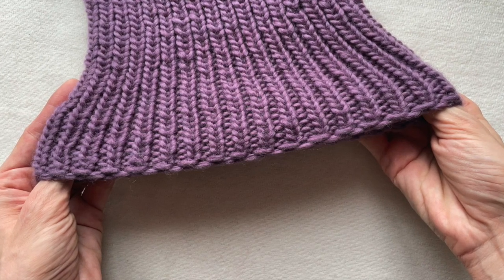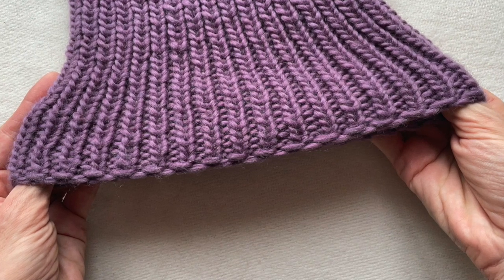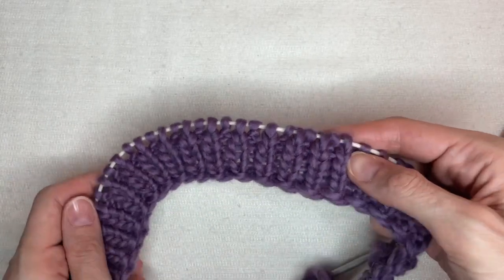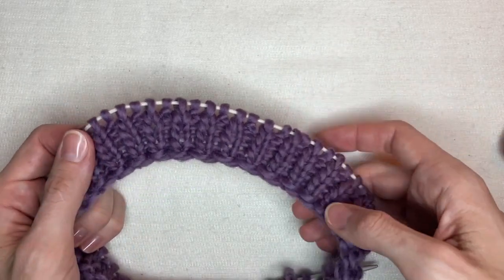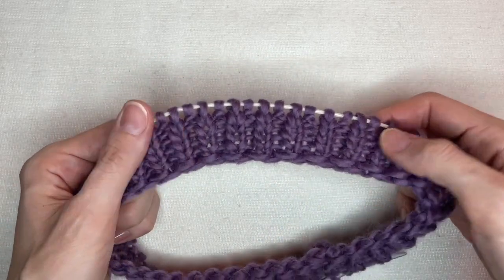Hello everyone! In this short video I'm going to show you how to do Bulgarian cast on. Why am I doing it? Because my next project is knitting a trendy balaclava where I will use this method. The Bulgarian cast on is very stretchy and suits well for balaclavas, hats and socks — basically for everything that requires an elastic edge.